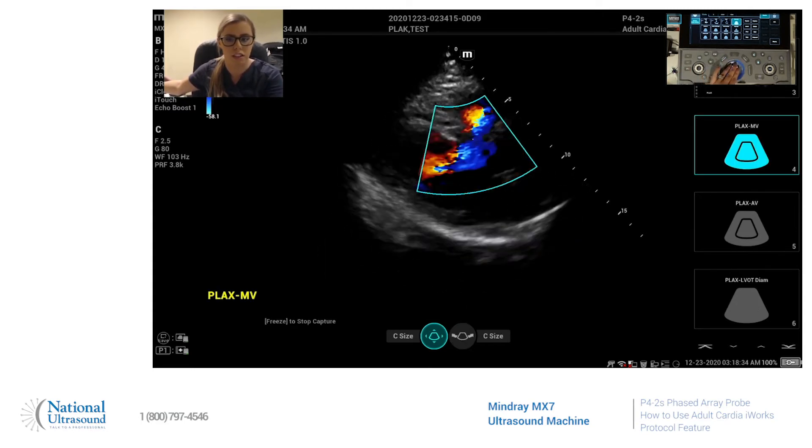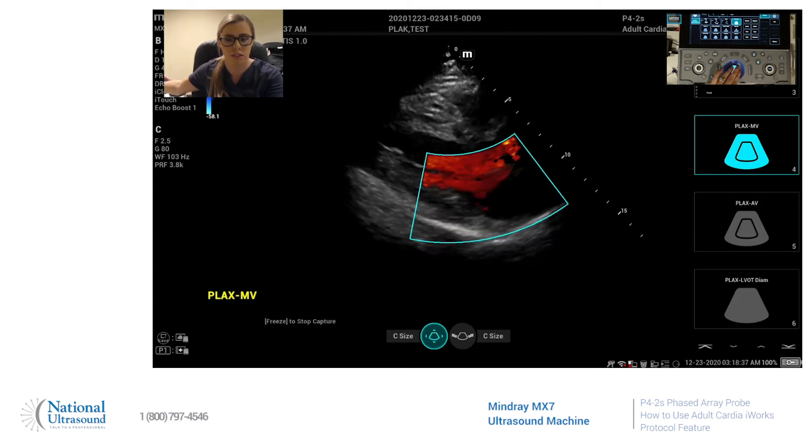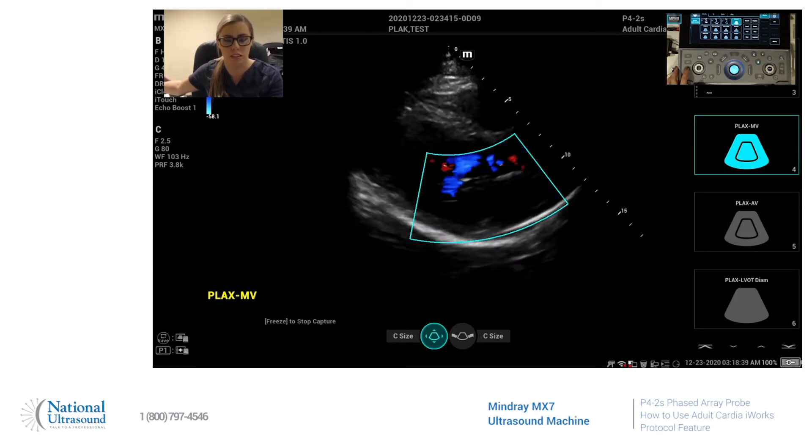Next it asks you to do color of the mitral valve. You can move it down and acquire that when you're ready.